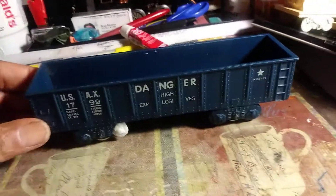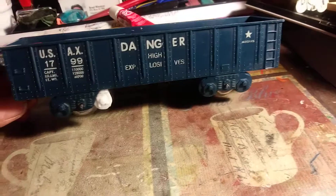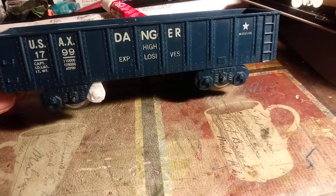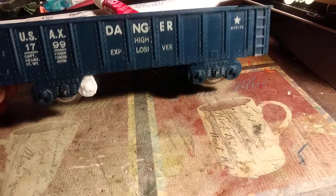Hello, welcome back to MyWorld67. This is G-Man. Just another in the series here, still working on these Cape Canaveral Marks four-wheel cars.